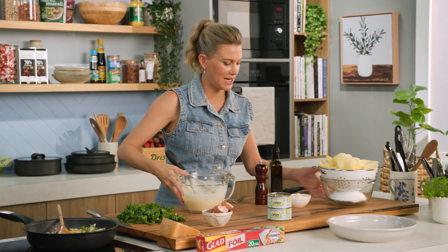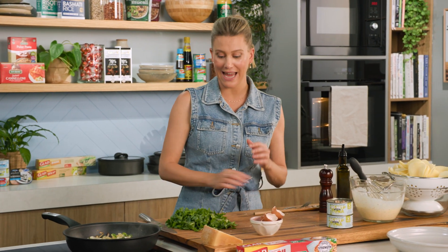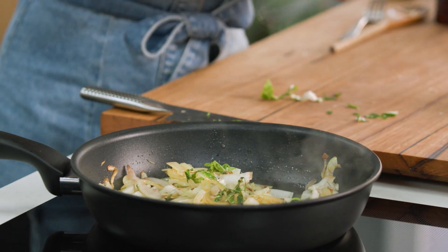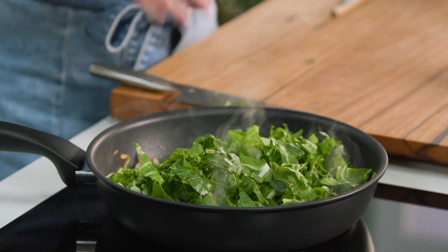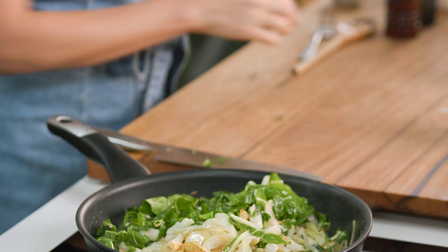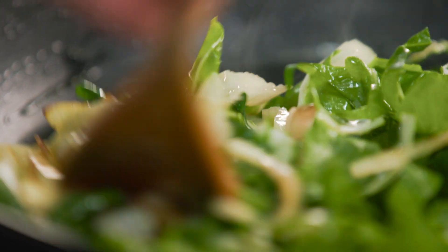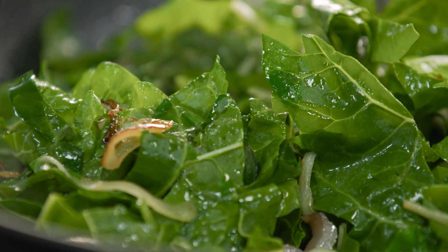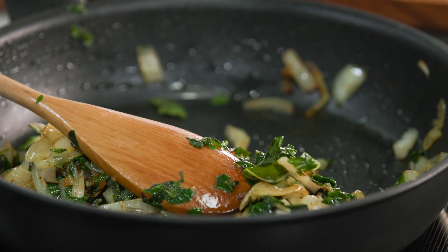So we've got our sliced potatoes, we've got our cream and egg mixture, our tuna, and then to finish this off I'm just going to add our silver beet leaves and let that cook down for about five minutes or until it becomes quite wilted. You can see how much the silver beet has cooked down — I've just turned the heat off and we can start building.